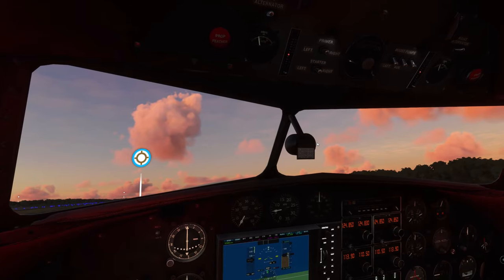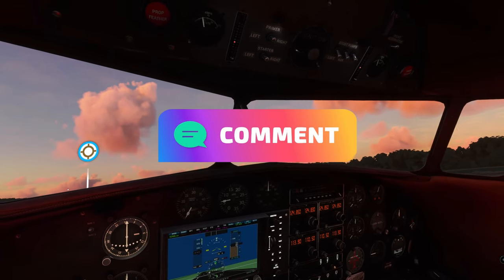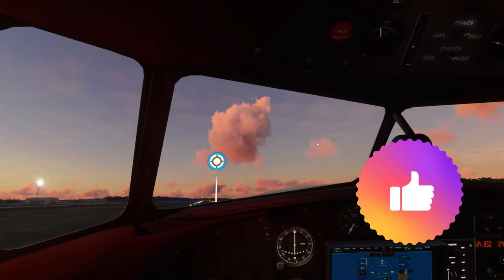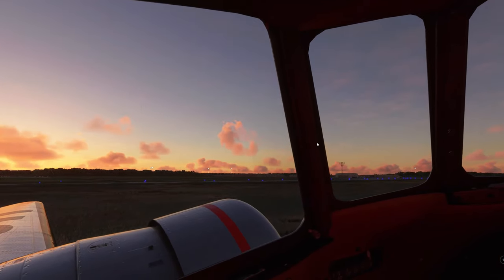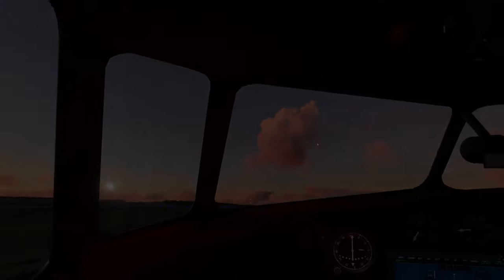Let me know your thoughts down below in the comments section. If you'd like to see anything else on this plane, go ahead and put that down there as well. If you haven't done so already, hit that subscribe, tick that little bell, and smash that thumbs up button — it really helps out the channel. I can't wait to see you next time. To all my flight simmers out there, keep the blue side up. We'll see you in the next one. Thanks for watching, everybody.